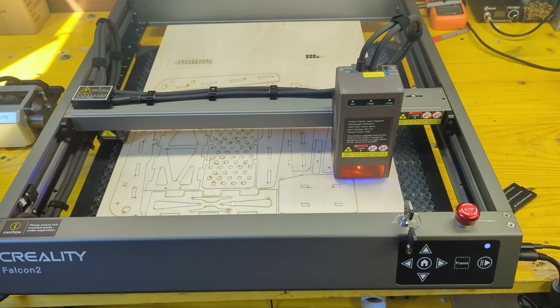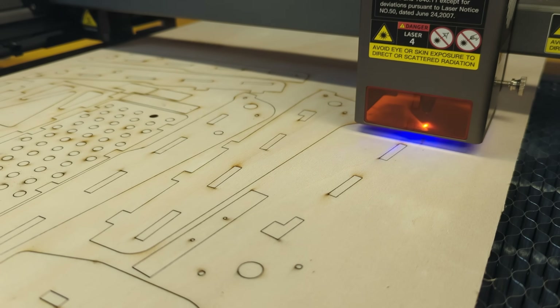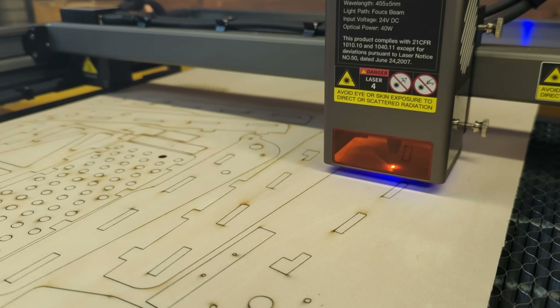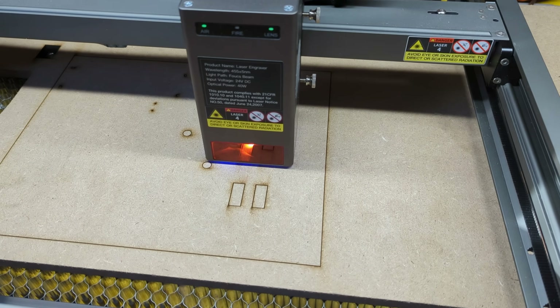The laser has the ability to detect fires, airflow and dirt presence on the lens. It allows switching between 20 and 40 watts for engraving or cutting, and we definitely want the 40 watts settings when cutting the last few parts from this 10 millimeters MDF, which was no problem for this laser.